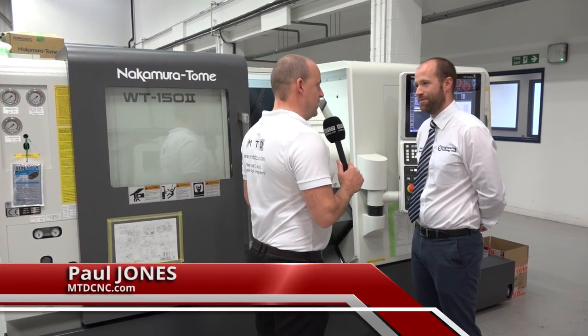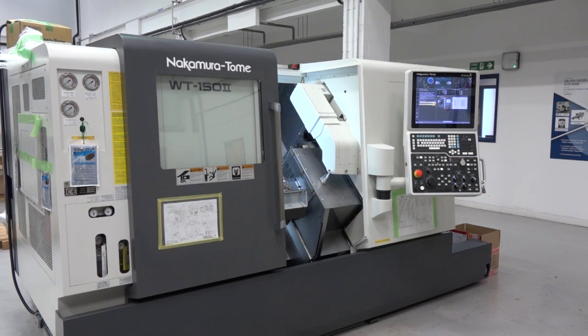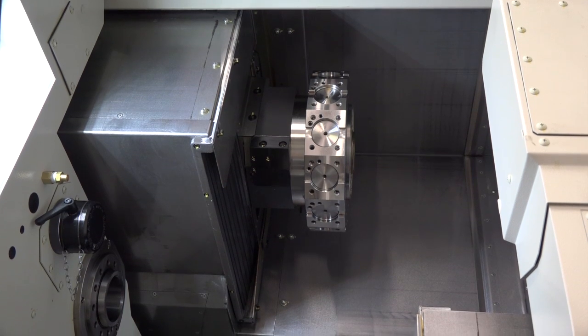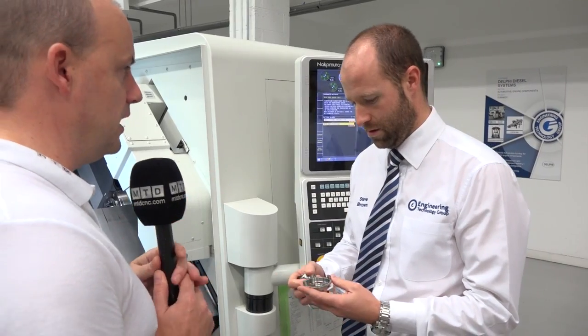Steve, you've got these machines in stock at the moment and I know there's a special offer on this particular model. Tell us what the model is. This is a WT150, which is probably what Nakamura is most famous for — the twin spindle, twin turret configuration. When you say twin turret and twin spindle, you've got a couple of parts in your hand that we'll look at. Is this typical of what this sort of machine can make?